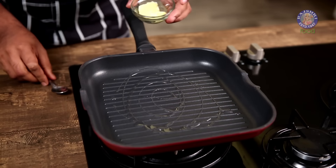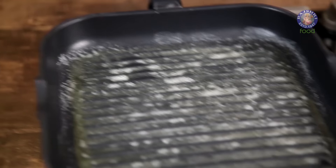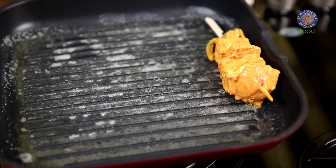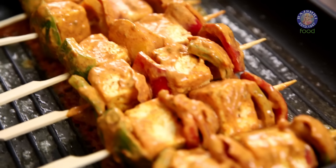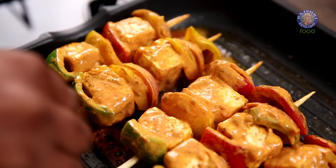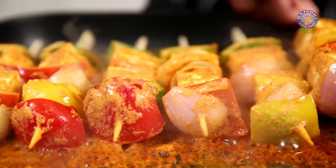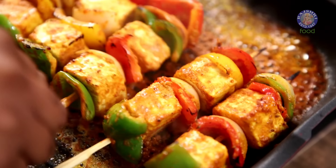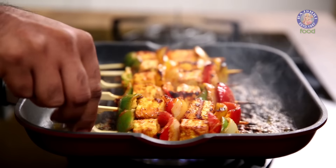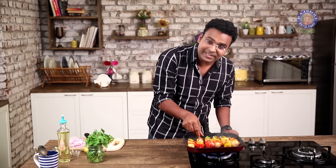Now that our skewers are ready, heat some Oil in a pan along with a teaspoon of Butter. Keep the flame on moderate heat. Once the Butter is heated up, place the Paneer Tikka sticks. Keep turning these until they become nice and charred on all sides. The Tikka has now beautifully scorched on all sides — off goes the flame.